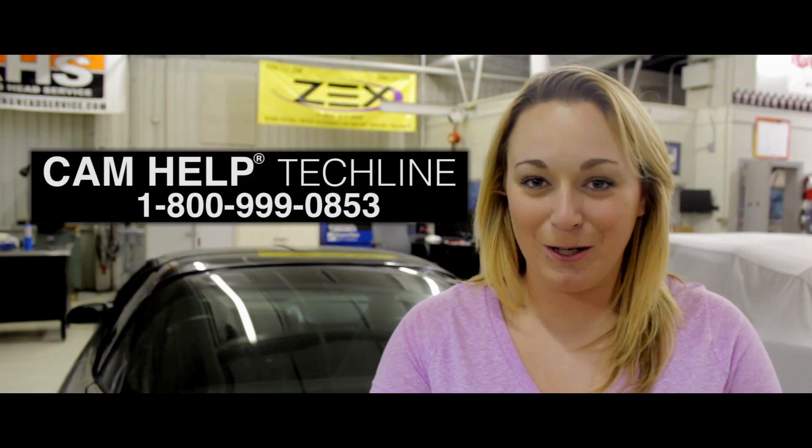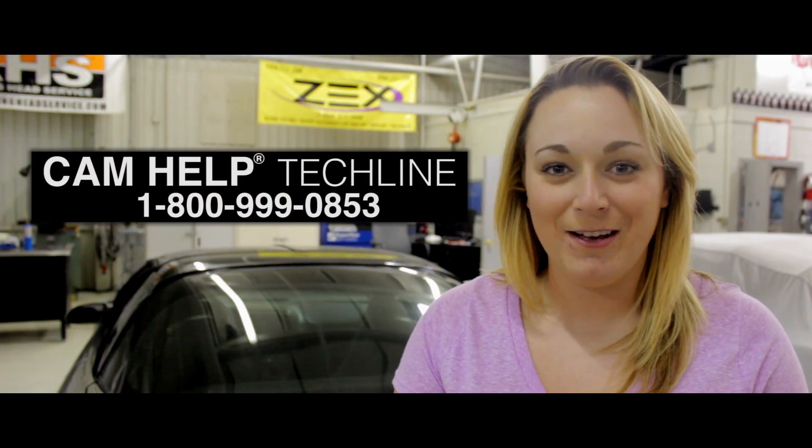If you have any questions or concerns, feel free to call our Comp Cams tech help line. We're here Monday through Friday and Saturdays too. As always, remember to subscribe to our channel, leave a couple of comments, and stay tuned for more upcoming videos.